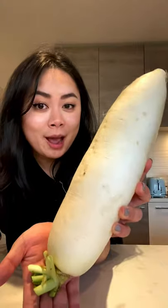How to make my favorite radish cake. One and a half pounds of daikon — shred the daikon. Two cups of water, one tablespoon of dashi powder or chicken powder, two tablespoons of cooking oil. Mix together on high and bring to a simmer.